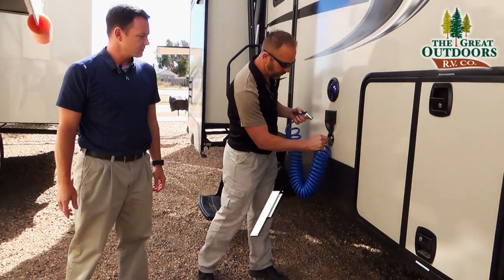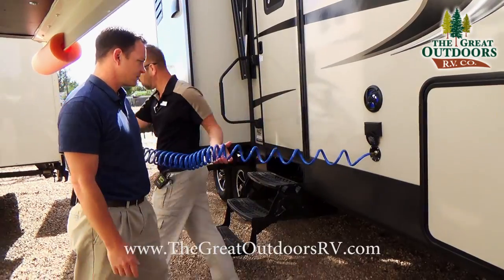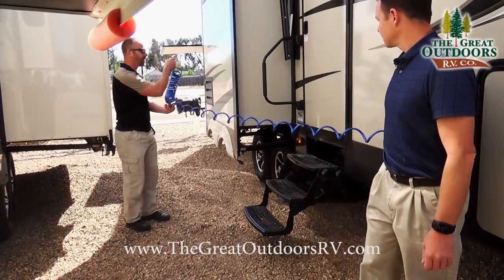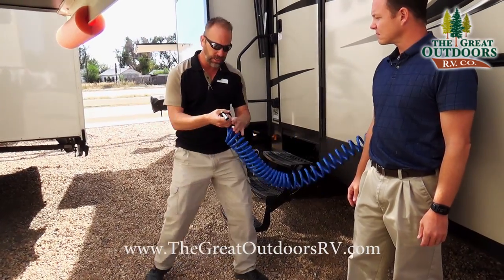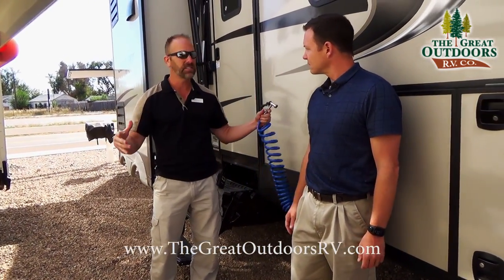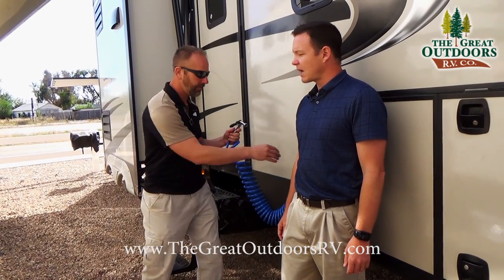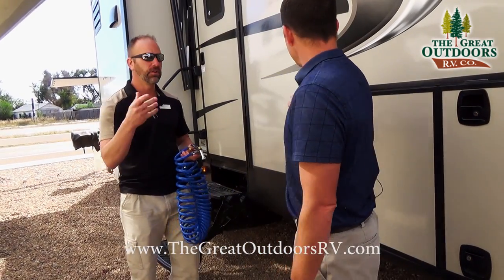Talking about the spray port — Mate went inside and grabbed the hose so we can demonstrate this. You actually have a decent hose that you can use to spray down your coach, give it a bath, wash your pets, your equipment, whatever you need. Sandpiper gives you a nozzle on each side of the coach, so you can even spray off your picnic table before you put all your food there.